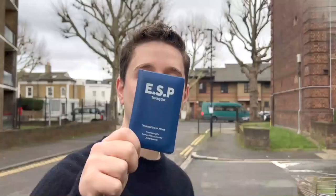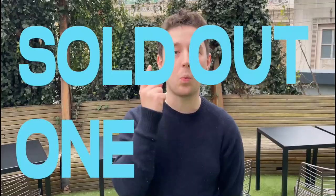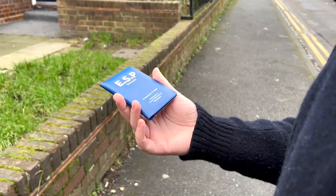Hi, I'm Spooky Nyman and this is the ESP Testing Set Pro. A couple of years ago I released the Spooky's Magic ESP Testing Set and it sold out within one week. Now I am so excited to be back with the Pro Edition.